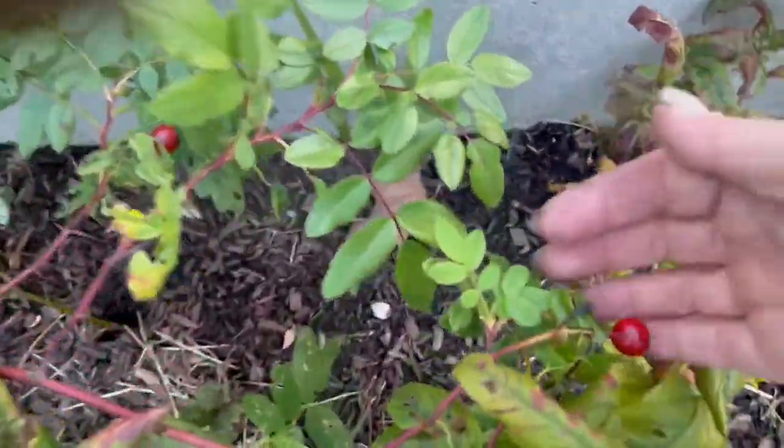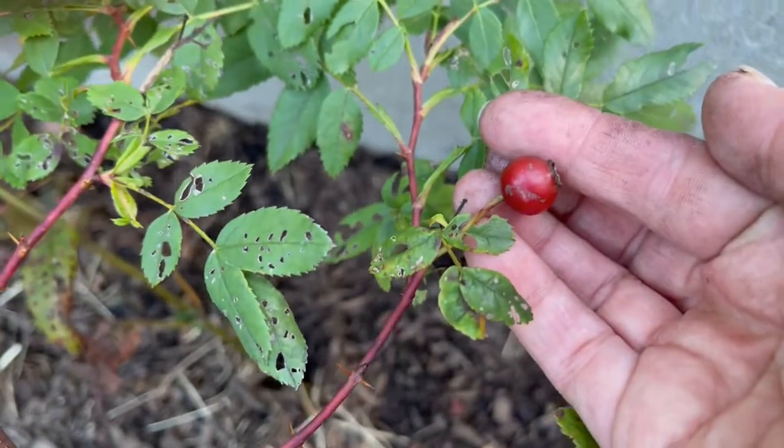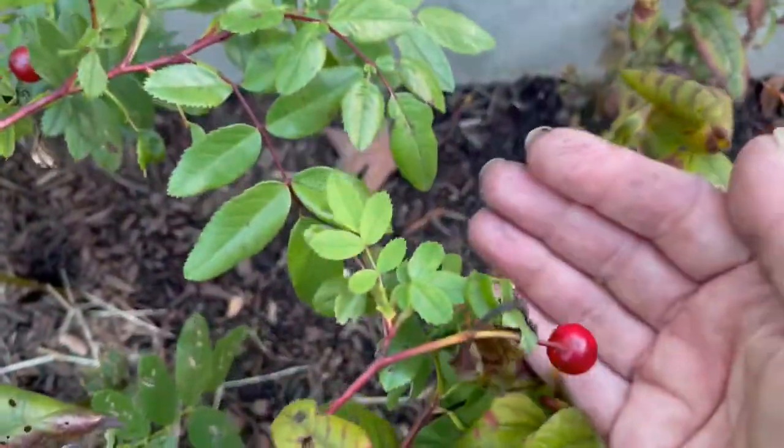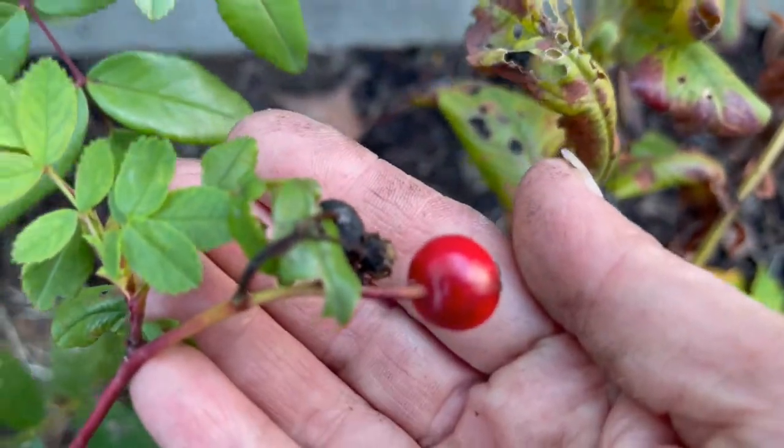Looks like the rose hips are coming along great. They're gonna be ready to pick in a couple of days. See how nice and dark these got? Really we're looking for this nice dark red color. I'm gonna hang out and wait for Mike to come over so that we can check in on the wine caps that we found yesterday. While I'm waiting on Mike, you all take a look at yesterday. See you soon.